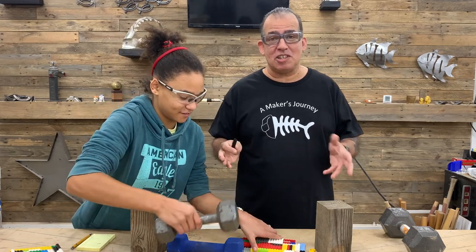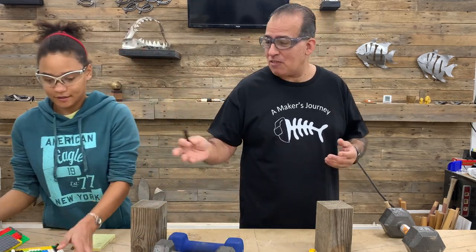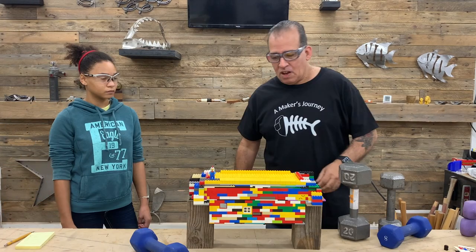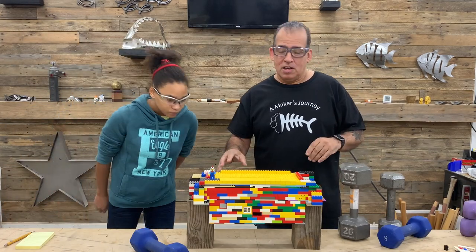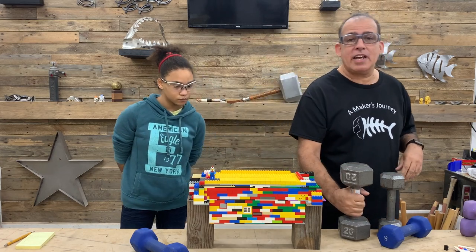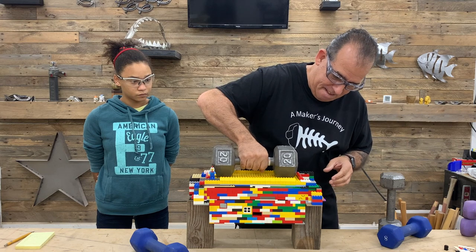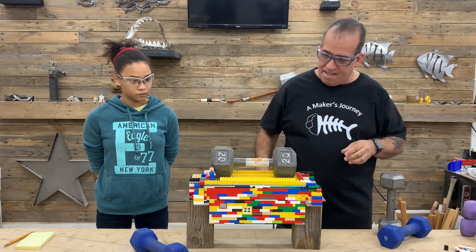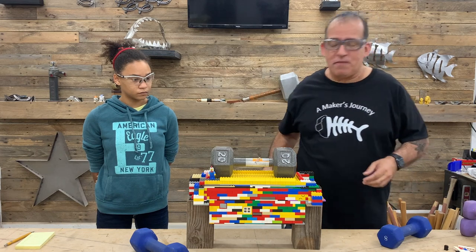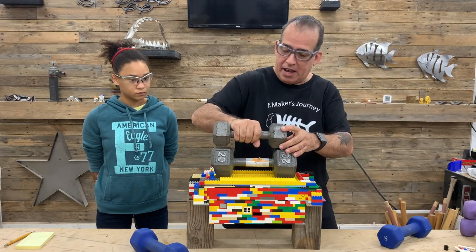So mine basically gave out at 18 pounds. I think hers is going to do considerably better — it's like Fort Knox over here. All right, so she's all set up and ready to go. We're going to take off the little decorative pieces. So what we're going to do now is we're going to add 20 pounds on. Seems to be doing all right. We're shooting for 10 more — I'm telling you, this thing's going to hold some weight.